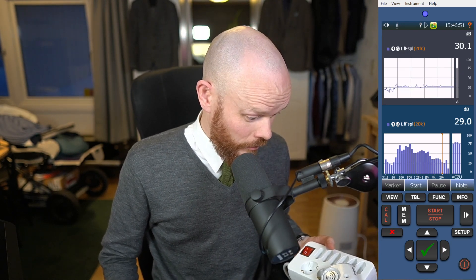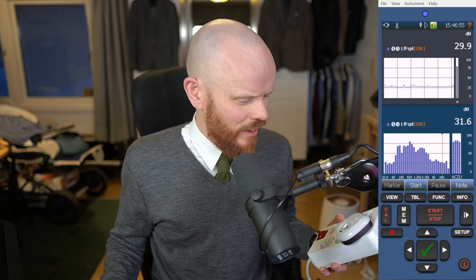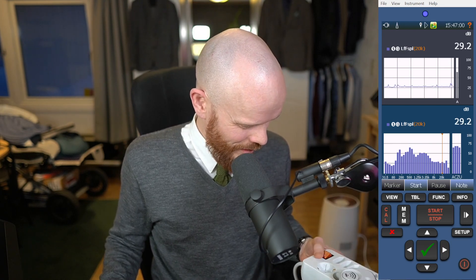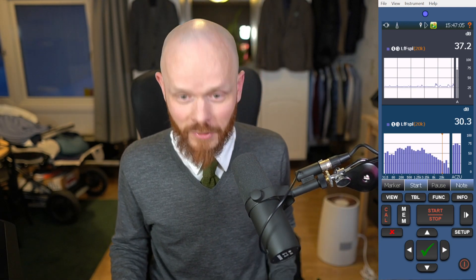But most of the energy was clearly way higher than that, so it's very unlikely that this would create a problem, I think. We'll see if I can get rid of my uninvited guests with this one. I hope so, at least.